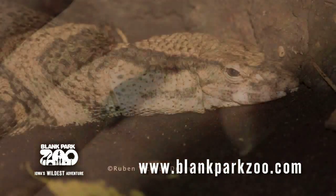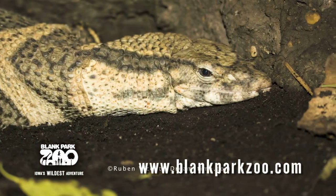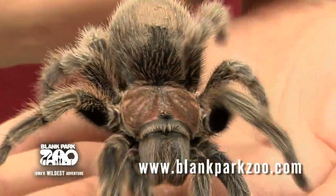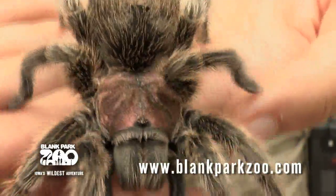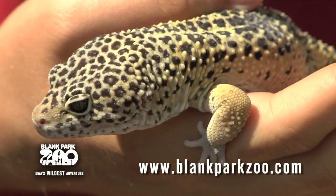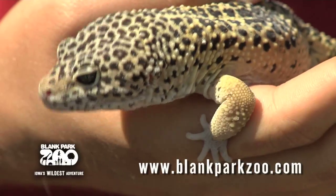The mealworm has many predators. These include rodents, lizards, predatory beetles, spiders, and birds. Mealworms are often fed to insect-eating pets like leopard geckos, hedgehogs, and frogs. These animals are called insectivores because they love to eat insects.